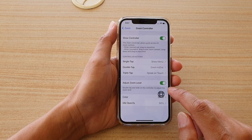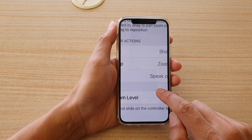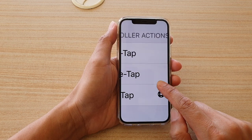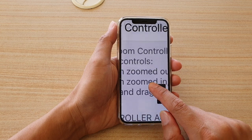Once it is on, you can double tap on the controller to adjust the zoom level, as you can see right here. Now I can move around the screen. You can tap on it again to adjust the zoom if it is really big.